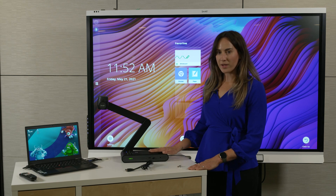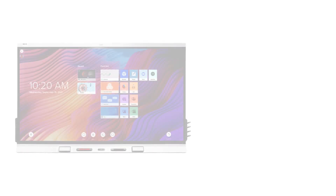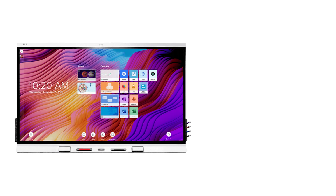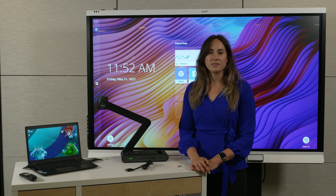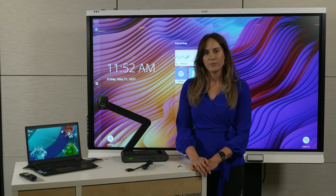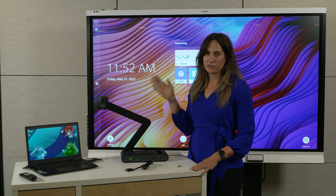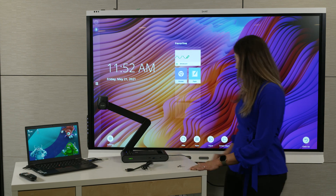Now let's get this document camera connected. You can connect a few different ways to either a smart board display with the DocCam app installed or to a computer with the DocCam software installed. For complete details on the different ways to connect, make sure to check out the link in the description below. Here I have my laptop connected to a smart board. I'm going to go to the display's computer input and open up the software.